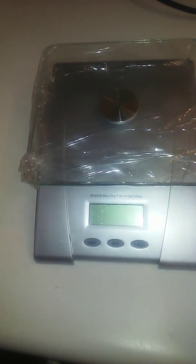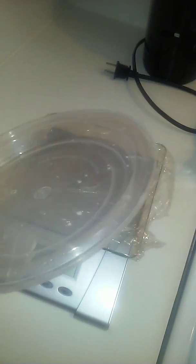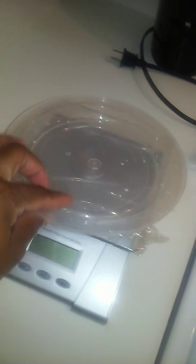I have my scale here that I purchased from Walmart — it was like 14 or 15 dollars. I put plastic on my scale because you can still get accuracy with placing a light plate or lid on there, but place it on there first and then turn it on. Today I'm using plastic, so I'm going to turn it on and wait for it to load.